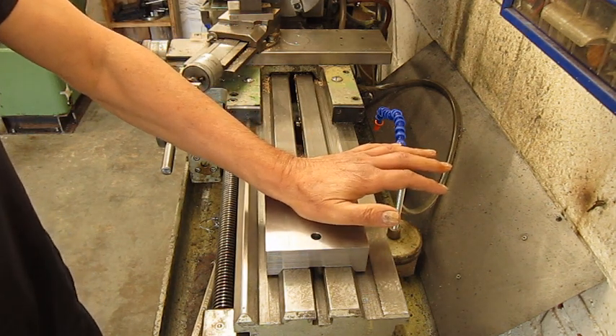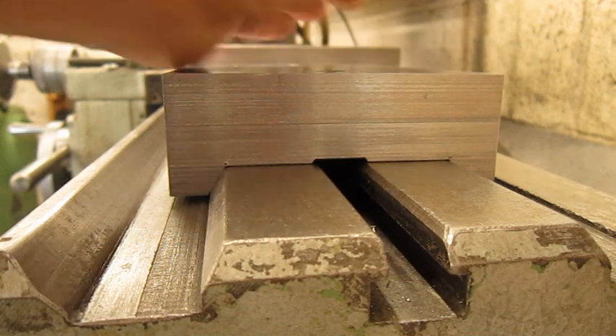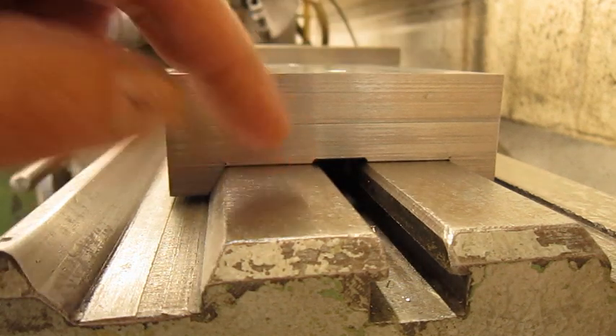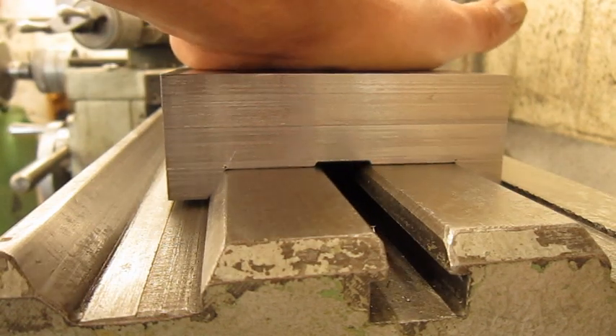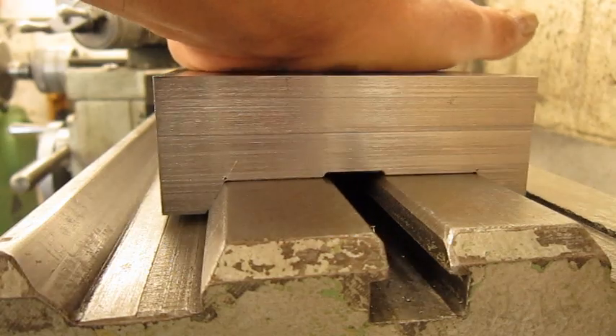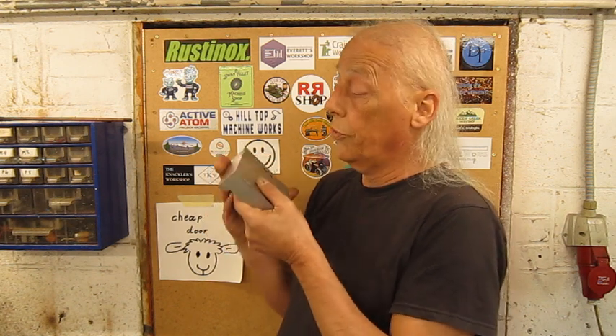Much better. I think it fits well — there's almost no gap between the top side here and here. The angle seems correct. Now I have to cut out these two slots or corners, then drill and tap the holes needed. I think I'm going to do that in a second video because this one is getting a bit too long.